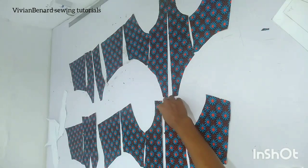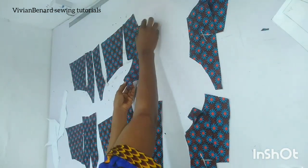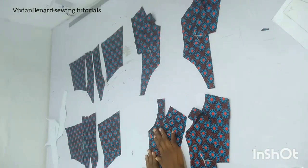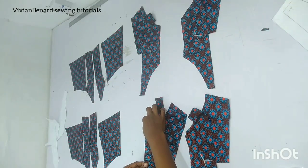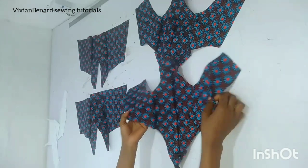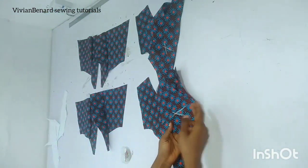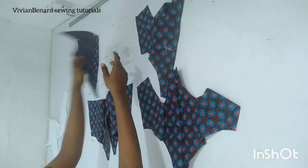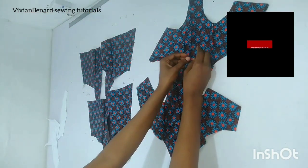I'll pin it right side facing each other, as you can see me doing now — pinning the front right sides facing each other. I'll also do the same for the back. Go ahead and pin yours carefully before you sew it. You can see how this looks after pinning it down. I'm going to sew it down by that half inch seam allowance I added.